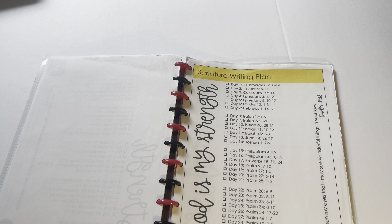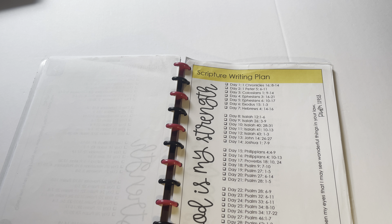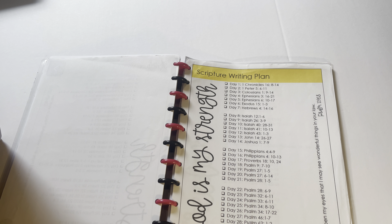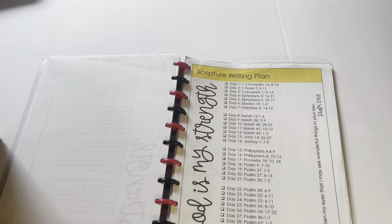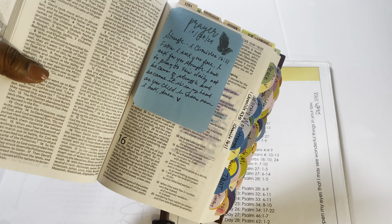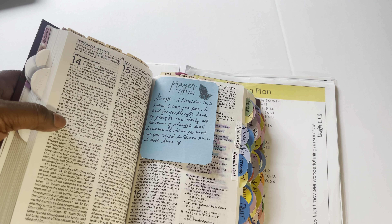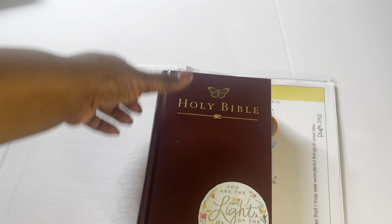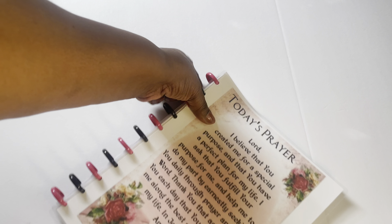This right here is another journal I made. This journal has different scripture writing plans in it. It was very simple to do — if you have a Happy Planner punch or any kind of punch. For my prayer Bible, if I'm going to journal, I have a list of scriptures to read. I'll choose something randomly — for example, 'Strength' — pull a scripture, read it, mark it, and pray it. Here's one I did on strength, along with some prayer notes on post-its.